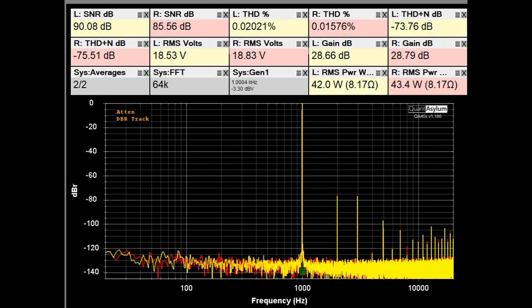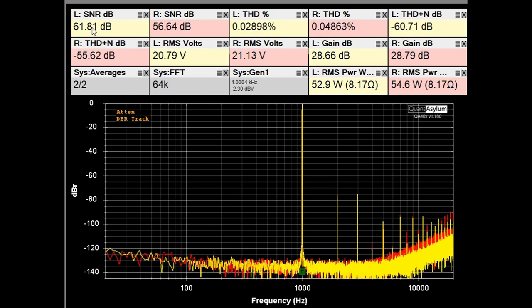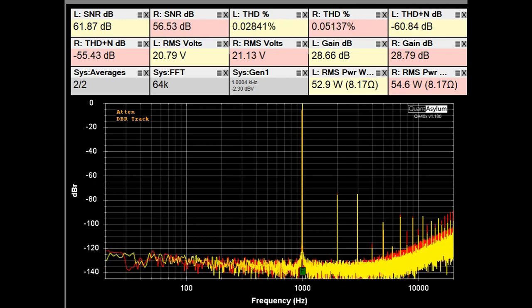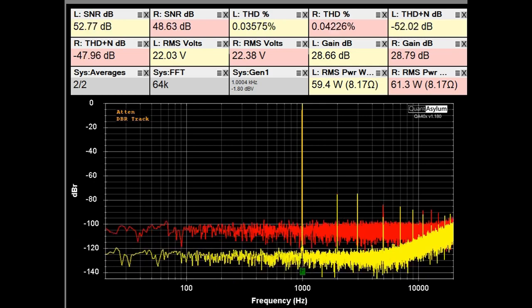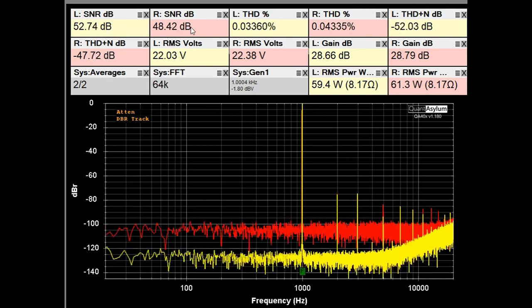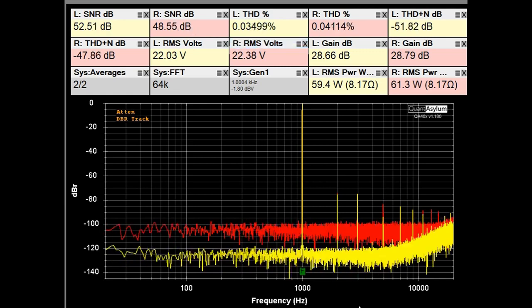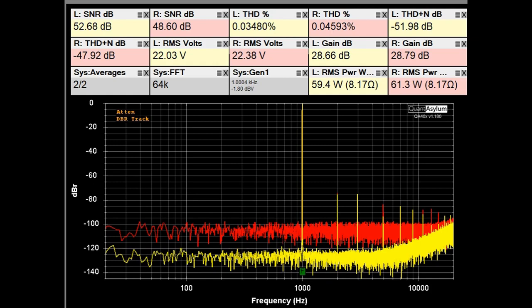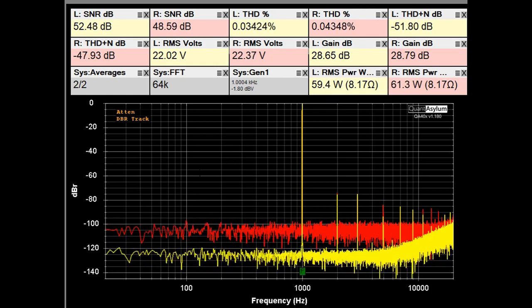Right now we're looking at the THD SNR plot at 1 kHz with the AO8 Pro putting out about 42–43 watts into 8 ohms. I'm going to start increasing the input signal to get a larger output and see where it goes to pot. At 50 watts our SNR is about 62 dB for the left and about 57 dB for the right, and our THD is still looking really good. Going up a little more, SNRs are 52–53 dB for the left and 48 for the right. I would call it quits at about 60 watts into 8 ohms.